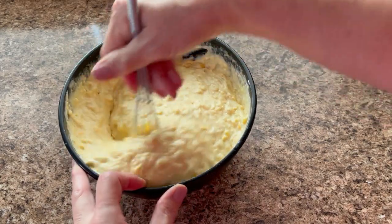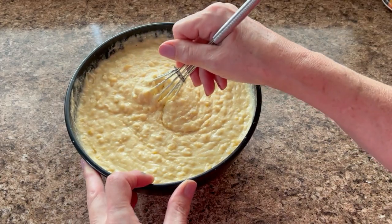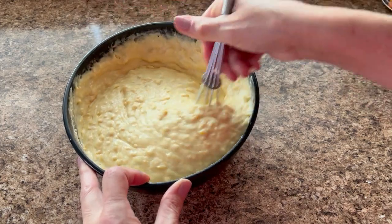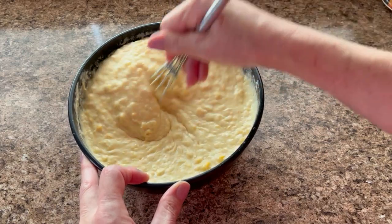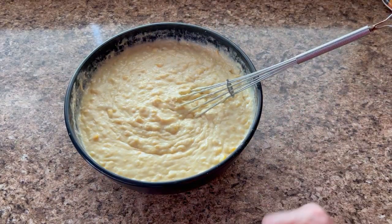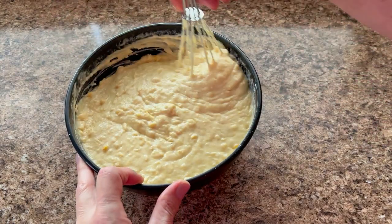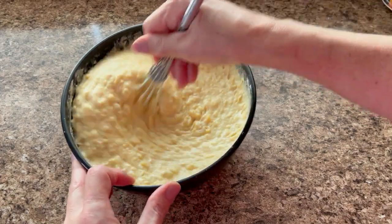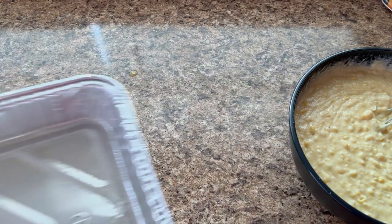This is being filmed on Thanksgiving morning — I wanted to make it fresh. I'm not sure when this video will go up; it might be days or a week later, but at least you'll have it for Christmas. I wanted to have it ready for Thanksgiving but I won't get it edited in time. That's what the batter looks like — it looks delicious.